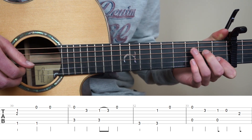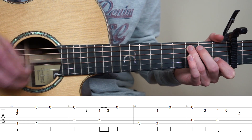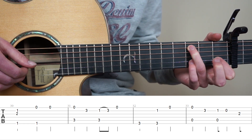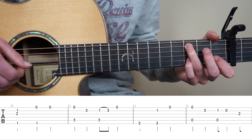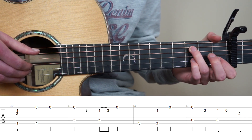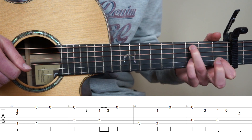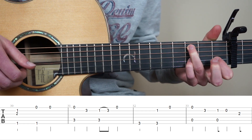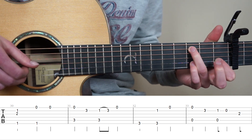And for bar 31, ring finger on the 3rd fret 5th string. And we're going to pluck strings 5 and 1 at the same time. Put your ring finger on the 3rd fret 2nd string, play it once. And now point finger on the 1st fret 2nd string because now we're going to do a hammer-on. Play strings 5 and 2 at the same time, and hammer-on to the 3rd. And end with the open 1st string.